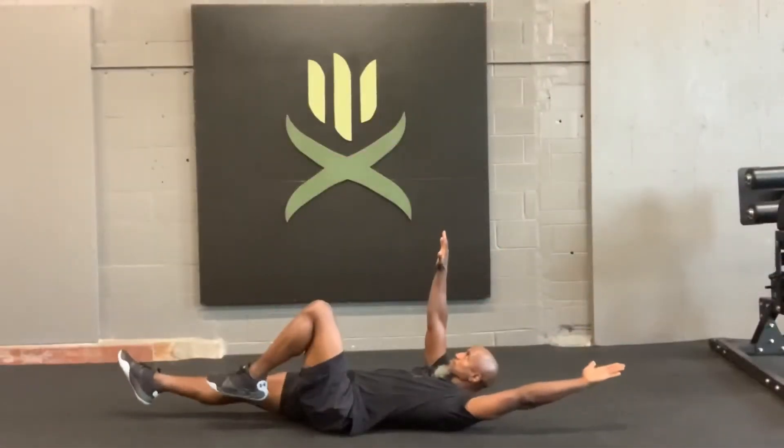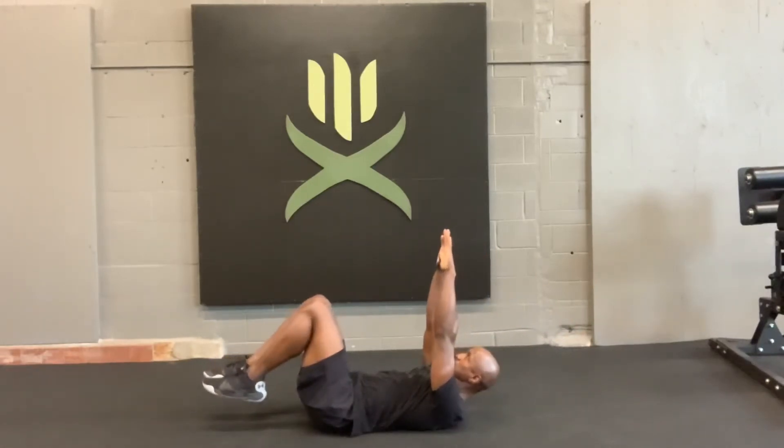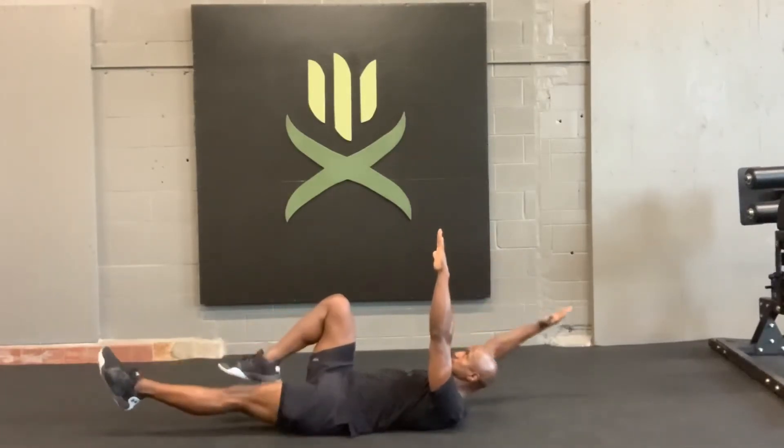Dead Bug. Try to push the small of your back to the floor. All four limbs are going to be pointing straight up in the sky, 90 degrees on all four limbs. You're going to move your right arm and left leg at the same time, control back while keeping the other two stationary, and then reverse that.